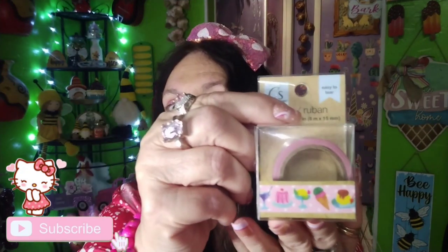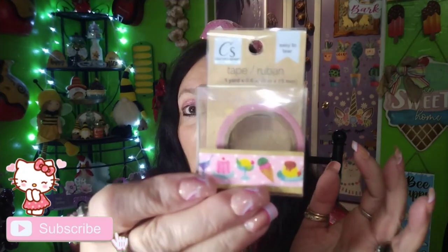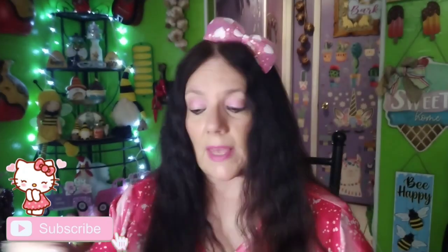I found this cute washi tape because I'm trying to use more washi tape whenever I make cards and stuff, and I don't know if I have this one but I picked it up anyway. So cute - it's got ice cream, it's got desserts. It's cute, so I picked it up. I don't see those very often.